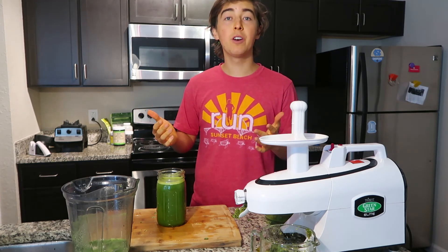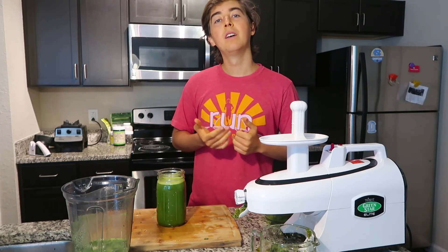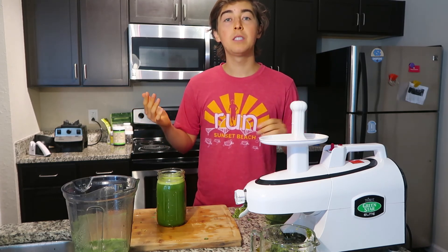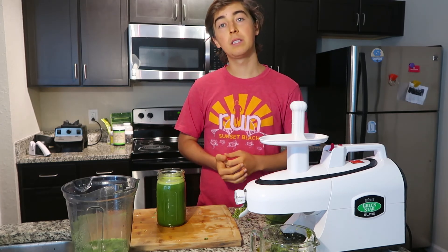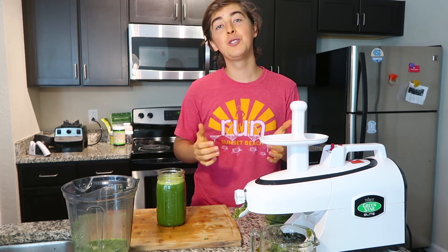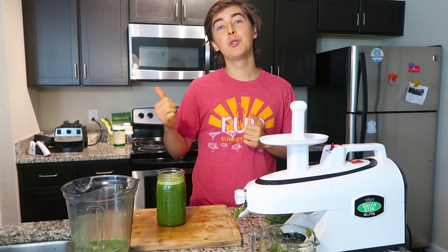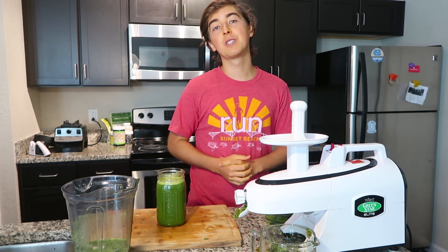I really hope this video gives you an idea of how easy and simple it is to make green juices, and hopefully you'll give it a try and come up with your own recipes. If you're interested in juice fasting, be sure to check out my ebook I just released this summer. I also have a lot of juice fasting and juice videos here on the channel, so be sure to check those out. If you found this video helpful and enjoyed it, give it a thumbs up, subscribe down below, and I will see you later.